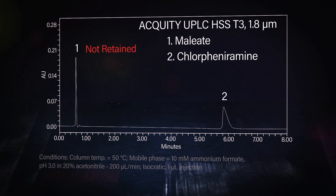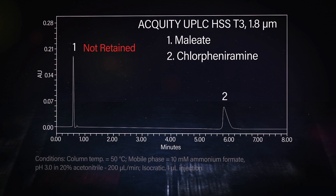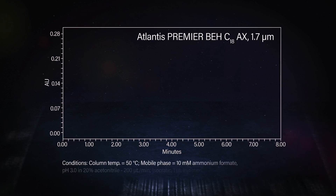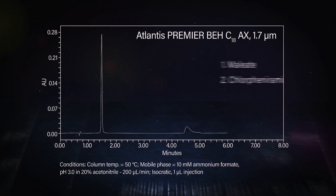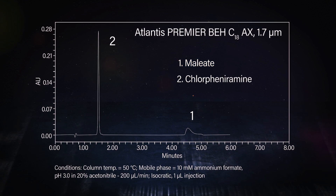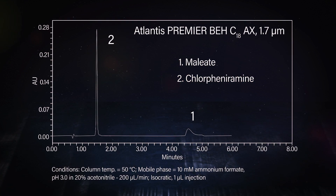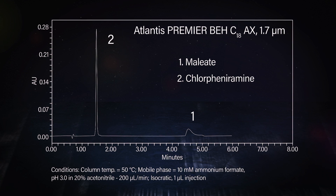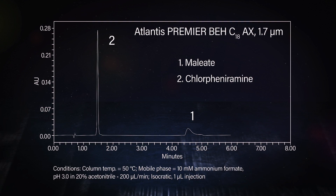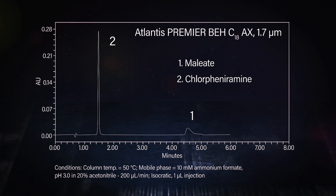Let's look at what happens on the reverse phase anion exchange column. When we look at the results on the Atlantis Premier BEH C18 anion exchange column, we actually see good retention for both compounds, and in fact the maleate is actually more retained than the chlorpheniramine. It must be due to the anion exchange capabilities of that sorbent. Having both functionalities on the column is really key to getting good retention for both compounds.